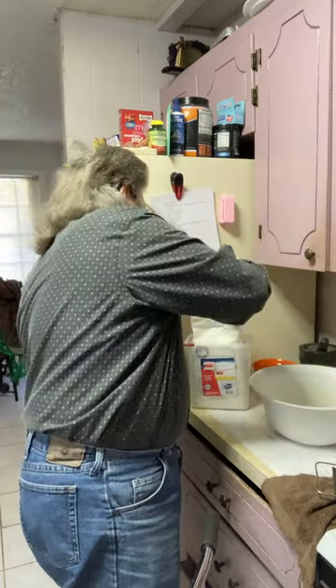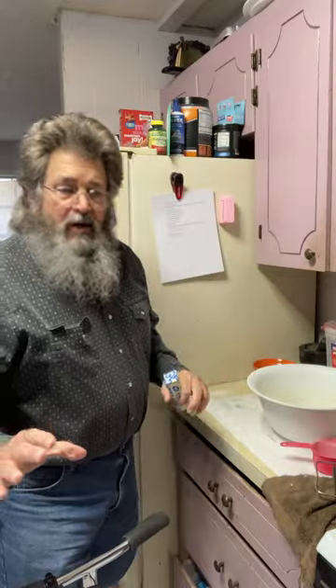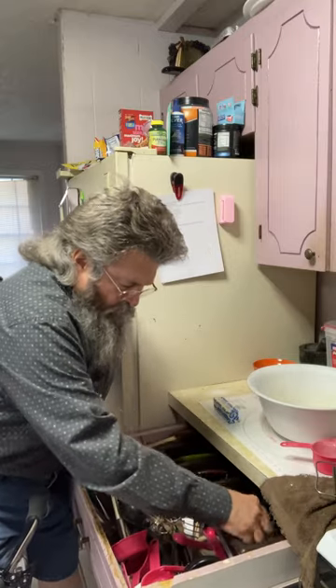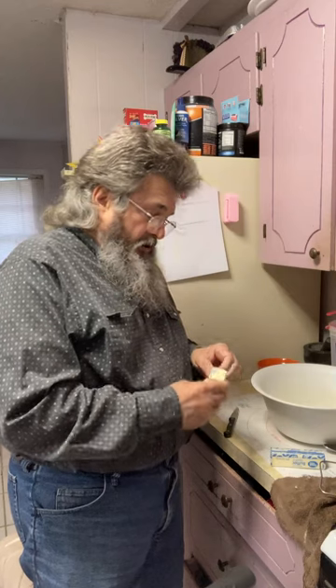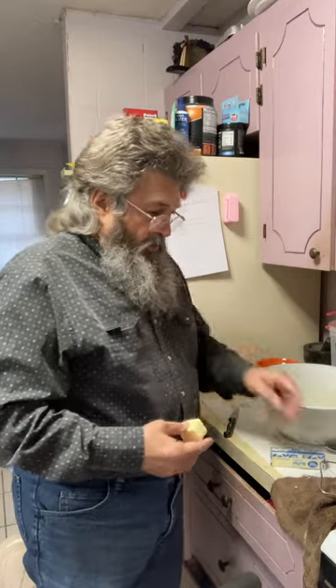We start off with two cups of flour. The butter is over here in the freezer. The best way to integrate your butter is to freeze it first, that way you can grate it directly into the flour. The recipe calls for two-thirds of a cup of butter, which equals one and a third sticks. I'm going to show you the first part of the grating, then I'll cut the camera off and grate the rest quickly.